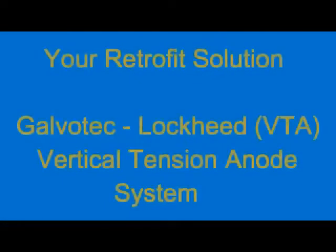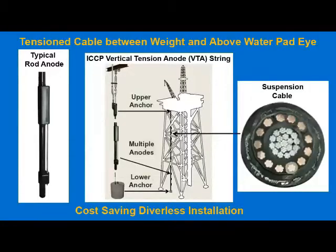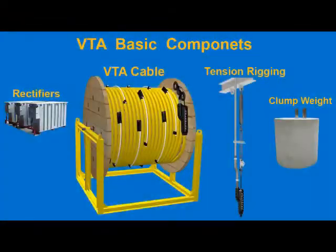Your retrofit solution: the Galvatec Lockheed Vertical Tension Anode System. The system consists of a vertically tensioned anode cable from a topside pad eye to a weight on the ocean floor. The system is easy to transport. The basic components are the VTA cable, the rectifiers, the tension rigging, and the clump weight for the bottom.